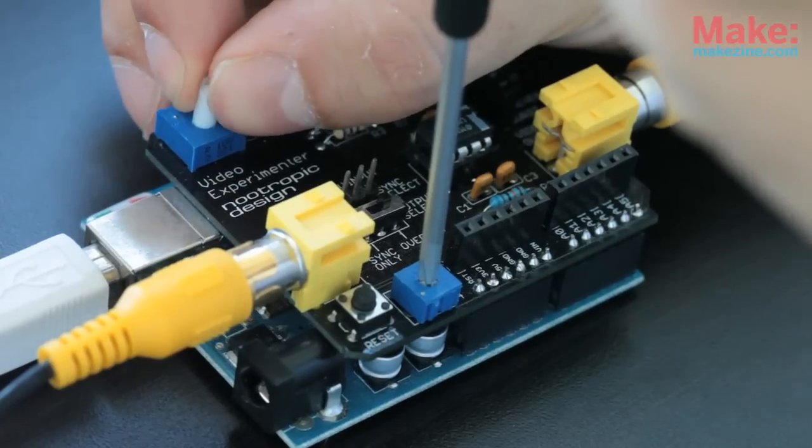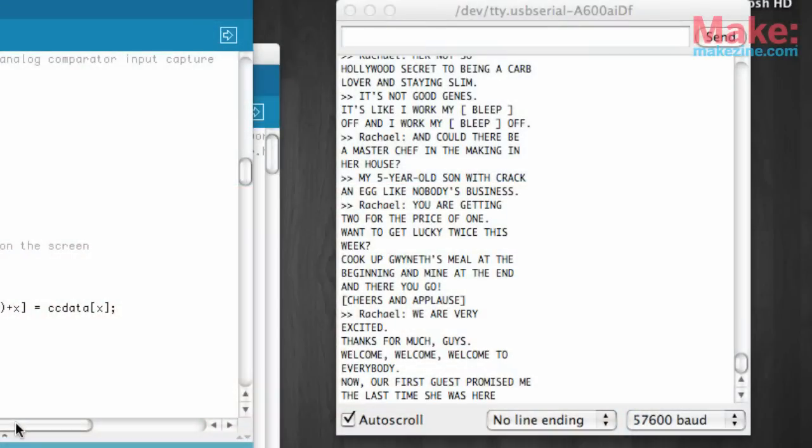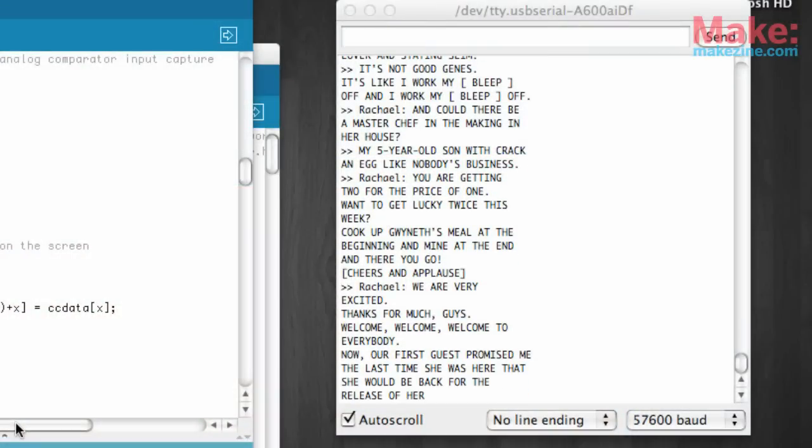I loaded up the closed captioning example sketch from Nootropic Design's website and installed the Enhanced TV Out library. Once the Arduino was going, I made some adjustments to the two potentiometers until I could see the bits from the closed captioning track flashing. These lines are being generated by the Video Experimenter Shield and overlaid onto the video to help with setup. Once it looks like it's working, check the serial monitor on your computer — you should start to see the closed captioning data pouring in.